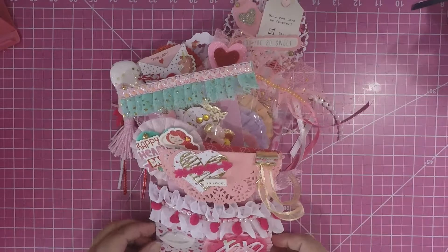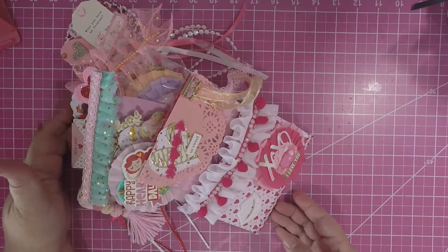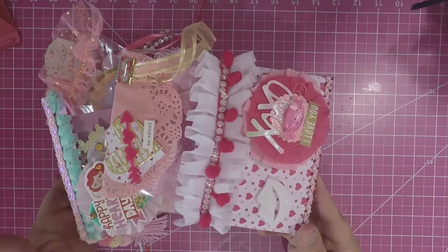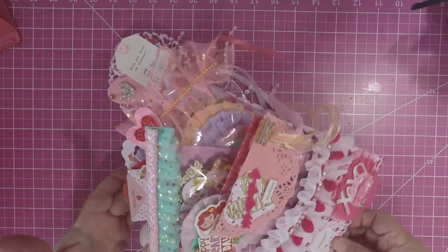I wanted to show you what I made for her and what I am sending her as my contribution to the swap. So the first thing I'm going to show you is the loaded pocket — this is my loaded pocket. I'm going to try to turn it a little bit so you can see it completely because my space here keeps making my video too short where you can't even see it, so I wanted to make sure that you guys can see it all.